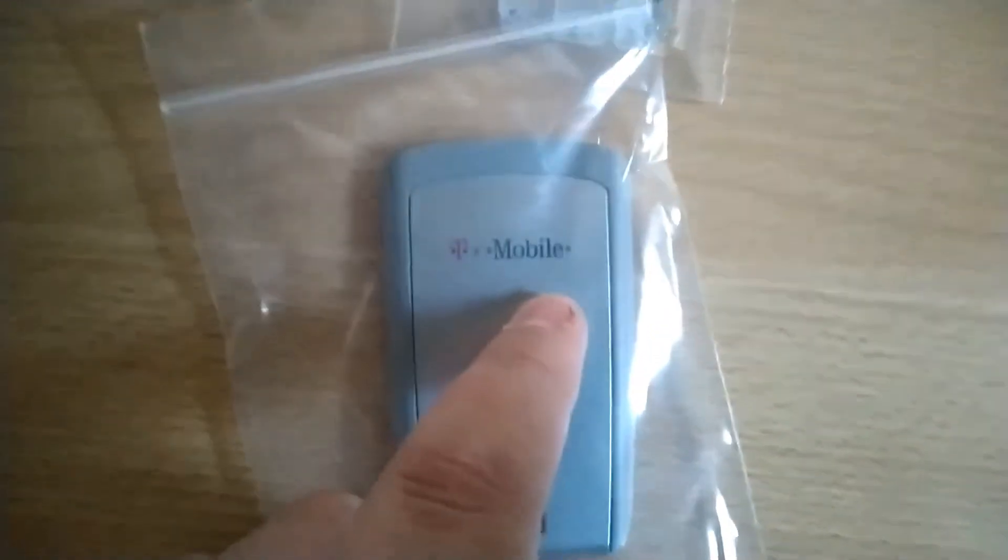These parts actually came from Germany. So here it is — here are the parts, and there's a letter. Here are the parts: a new screen, and we've got that too. These are genuine I think. It's got a T-Mobile logo on it — well, it's not T-Mobile, don't worry.